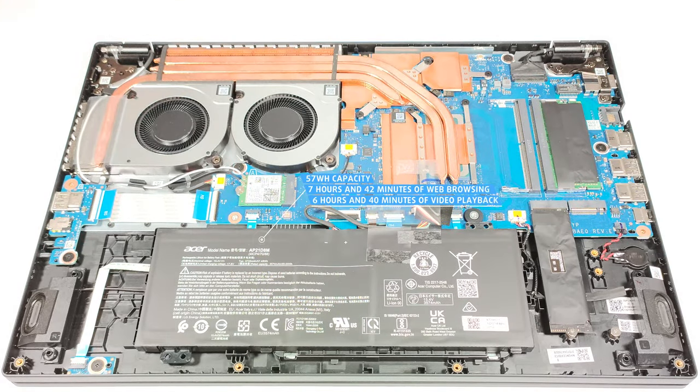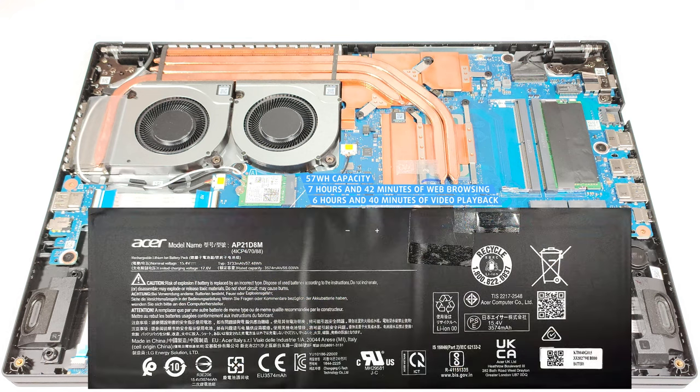The capacity is enough for 7 hours and 42 minutes of web browsing or 6 hours and 40 minutes of video playback. Not bad considering the thirsty H series CPU and the small battery capacity.